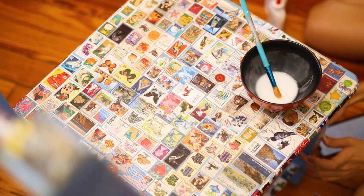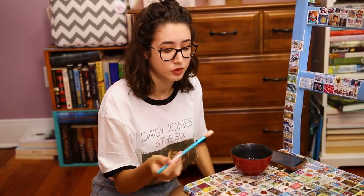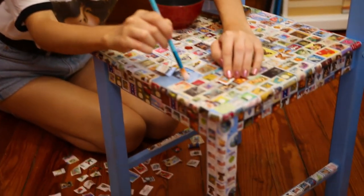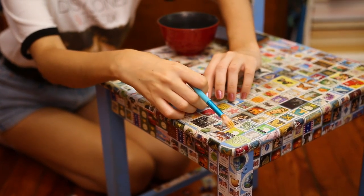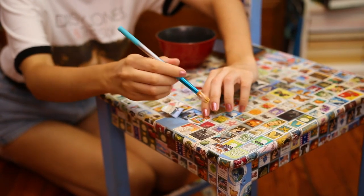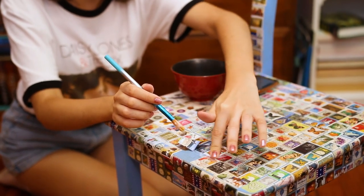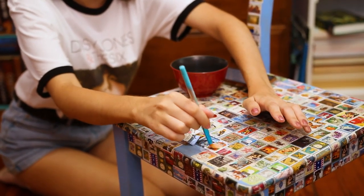I'm going to glue the last two stamps of this entire section so I can finally say I'm done with the top of the chair. By the way, you could buy hodgepodge at Michaels, but I could just make it — Elmer's glue and water, that's all you need. Some people like buying hodgepodge, but really it's just Elmer's glue and water. You put the hodgepodge on beforehand and then put it on top to glue the stamp down.